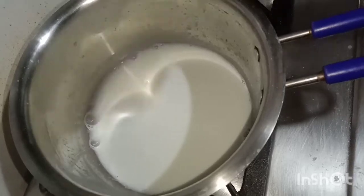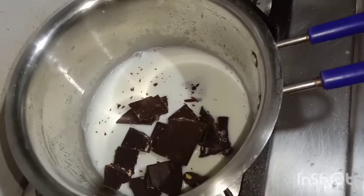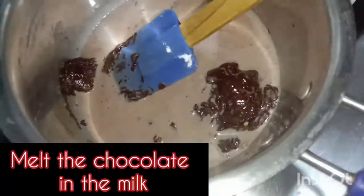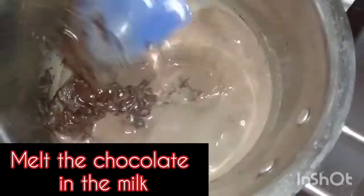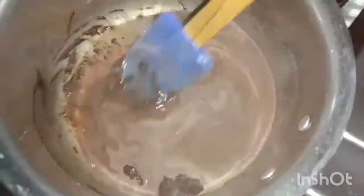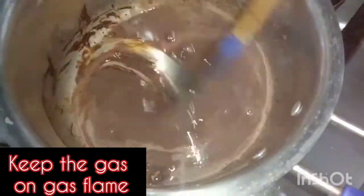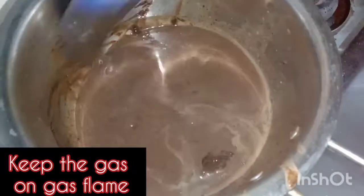I will keep my gas on medium flame. I will keep my chocolate on medium flame — that's why I have to keep my gas on medium flame. I will stir it slowly and slowly until my chocolate melts. I will keep my gas on medium flame.